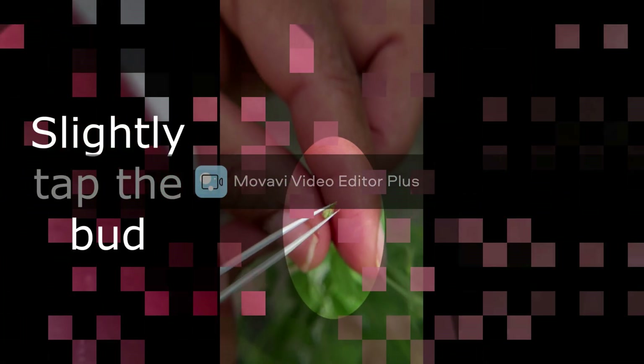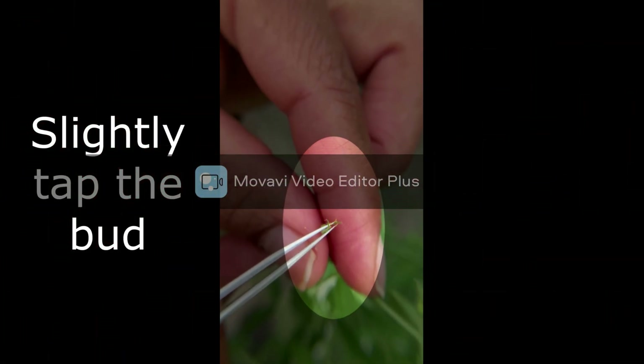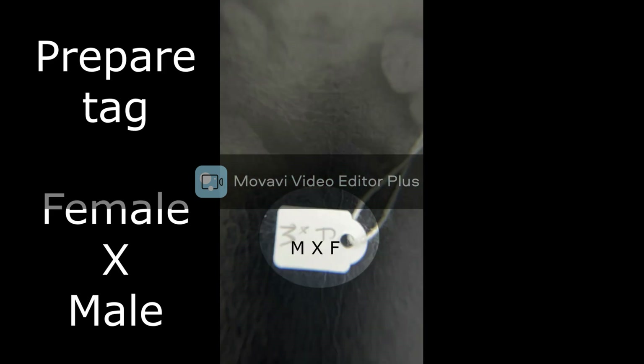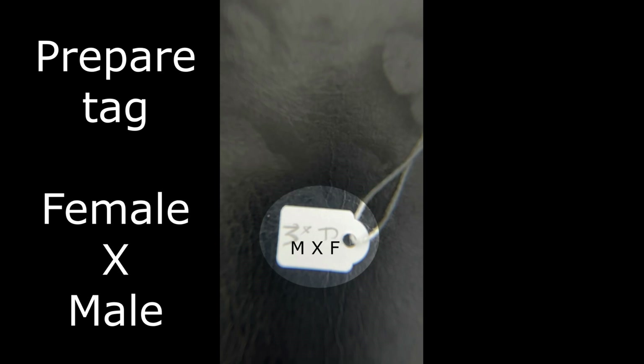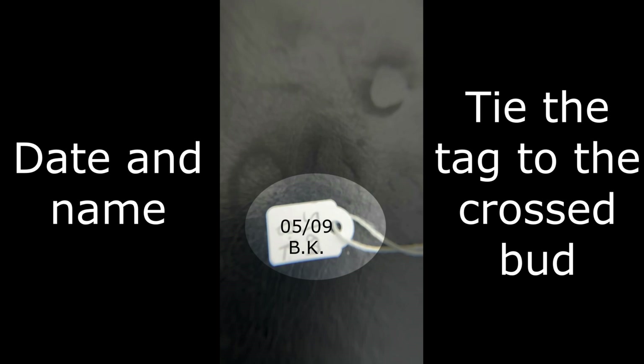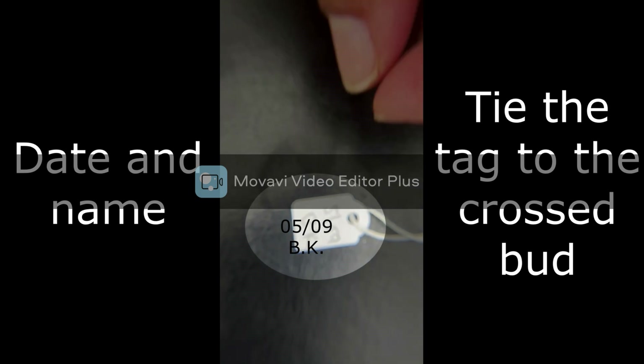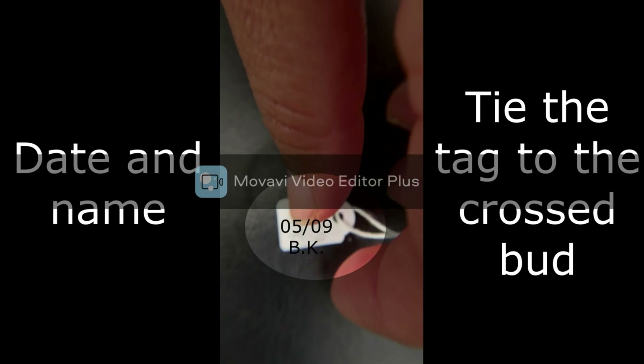Then slightly tap the bud — that is, close the bud. Then prepare tags with the female name at the top and the male name at the bottom. On the other side, write the date and the name of the crossing person.